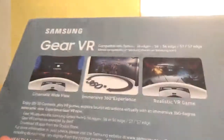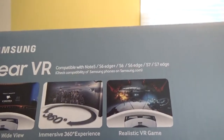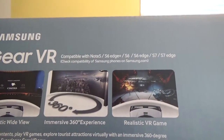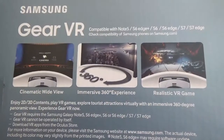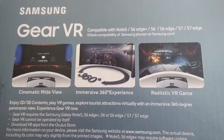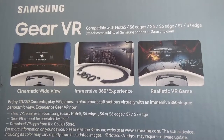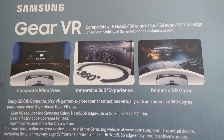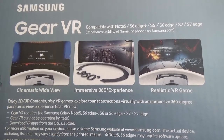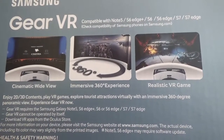On the back here: cinematic wide view, immersive 360 degree experience, realistic VR game. You can enjoy 2D and 3D contents, play VR games, explore tourist attractions virtually with an immersive 360 degree panoramic view. Gear VR requires a Samsung Galaxy Note 5, S6 Edge Plus, S6 or S6 Edge, S7, or S7 Edge. Gear VR cannot be operated by itself. Download VR apps from the Oculus Store. For more information on your device, please visit the Samsung website at www.samsung.com.